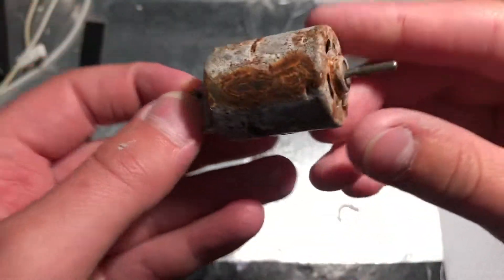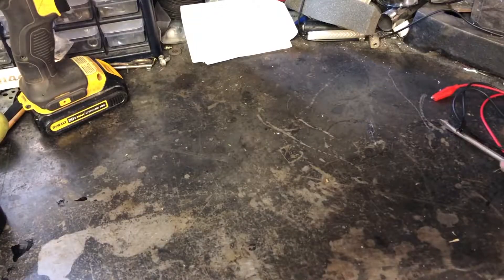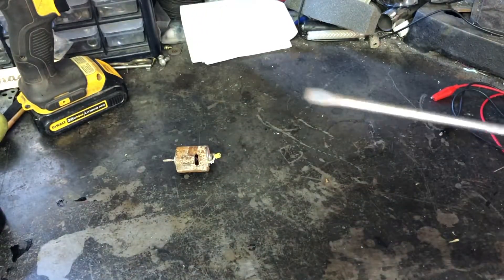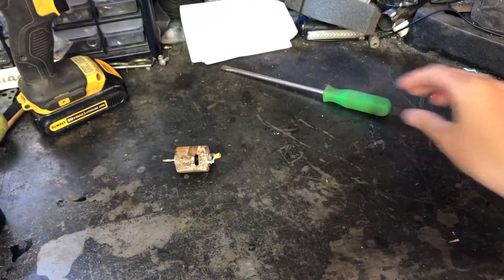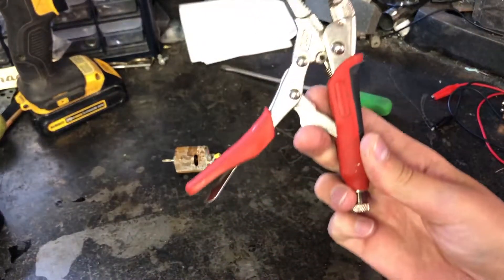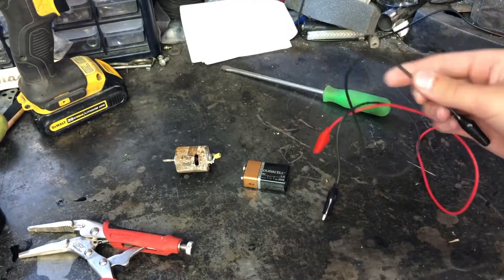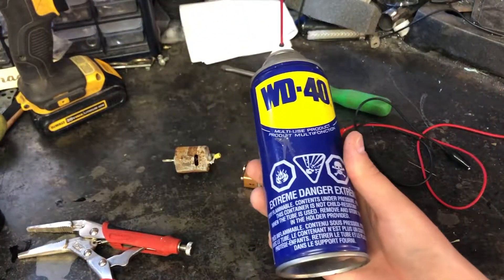I think we should go out to the garage now and see if we can get it working out there. Now that we're in the garage, here's the tools we'll use: a flathead screwdriver and my vise grips. I'll also need a 9 volt battery, two alligator clips, and some WD-40.